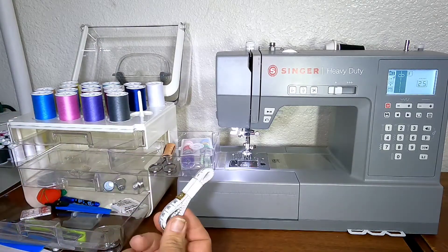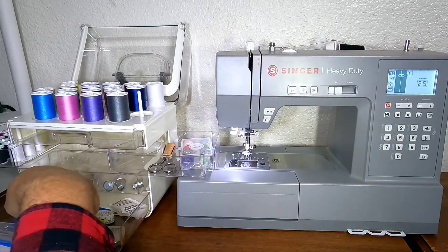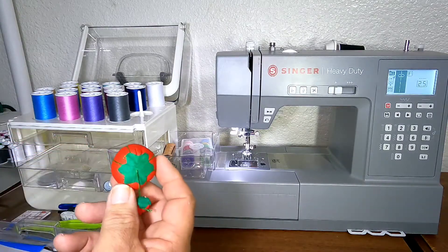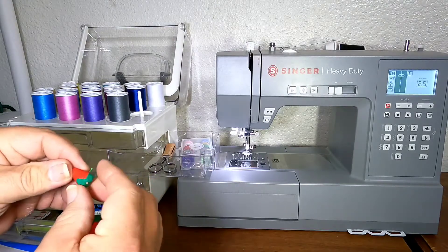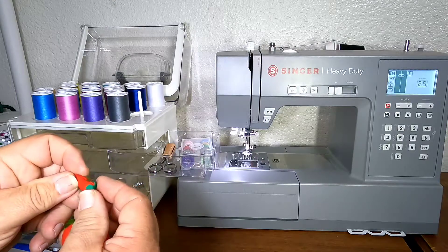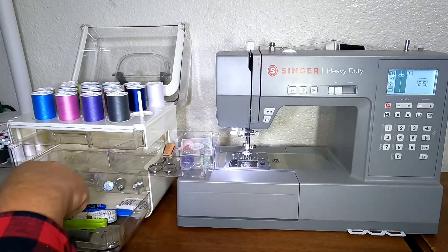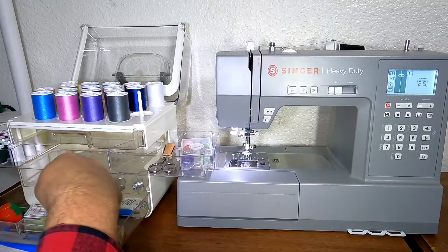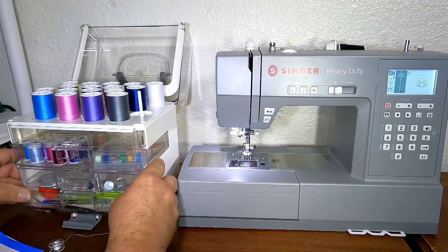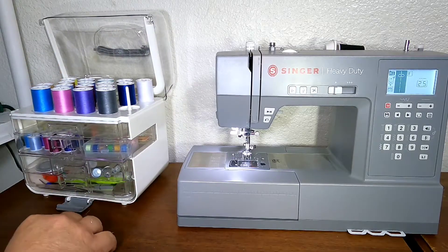There's a 16-inch tape measure and what everybody needs — a pin cushion. The tomato is the pin cushion and the strawberry is filled with sand so you can sharpen your pins and needles. That's what came with the kit; it slides in nicely and works quite well.